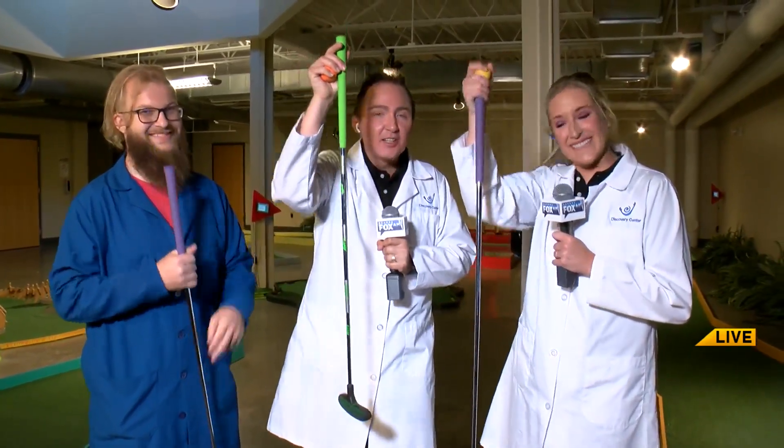Welcome back everyone. We are live at the Discovery Center in downtown Springfield and we've got our golf sticks. I got my stick! He's got his golf stick. Director Shannon loved it though. She loves my golf. And we're once again joined by the fabulous Hunter — doctor, professor of science... engineer. Engineer, yes.